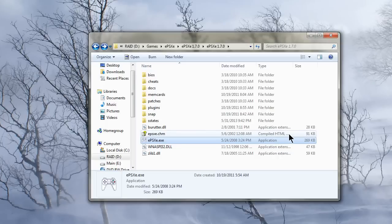Hey guys, Emulation here. Today I'm going to be showing you how to use the PlayStation 1 emulator ePSXe to use two controllers to have two players playing your game.